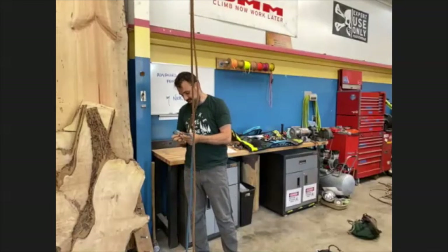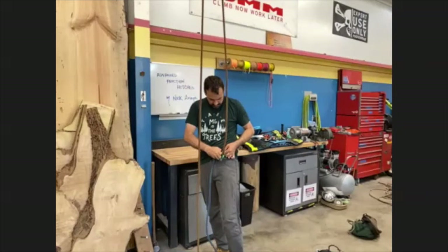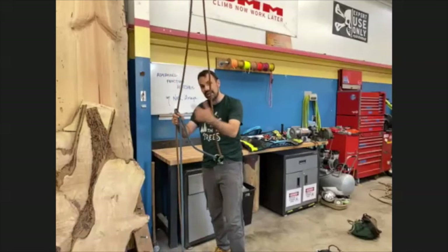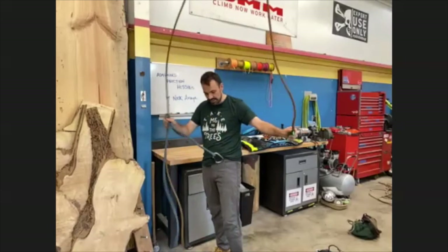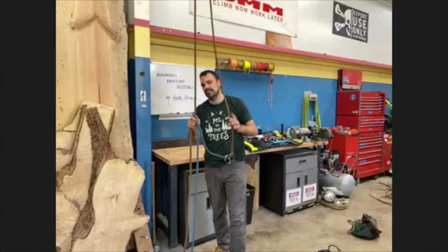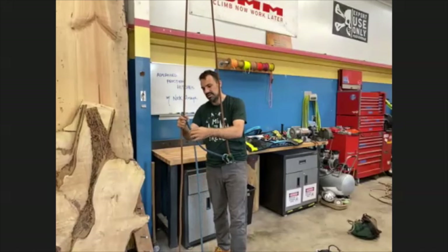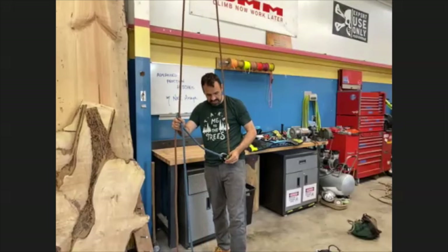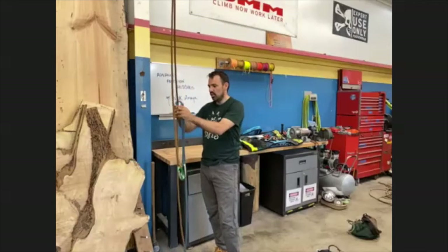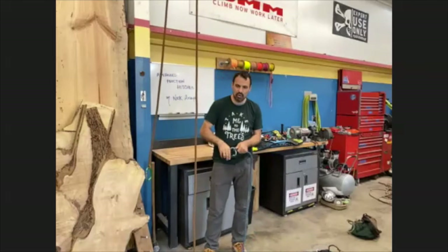If we use a separate piece of rope like so and clip it onto the harness, now I could tie my Blake's hitch with that, and then rather than untying it when I need to move my tying point, I can disconnect the end of it, leave the Blake's hitch tied in, and move this around wherever I need to. That's kind of the very beginning of the advanced friction hitches - using a split tail. You put a lot of wear on the split tail, the blue piece of rope, and then you can just take that piece and throw it away rather than cutting four feet off the end of your rope.